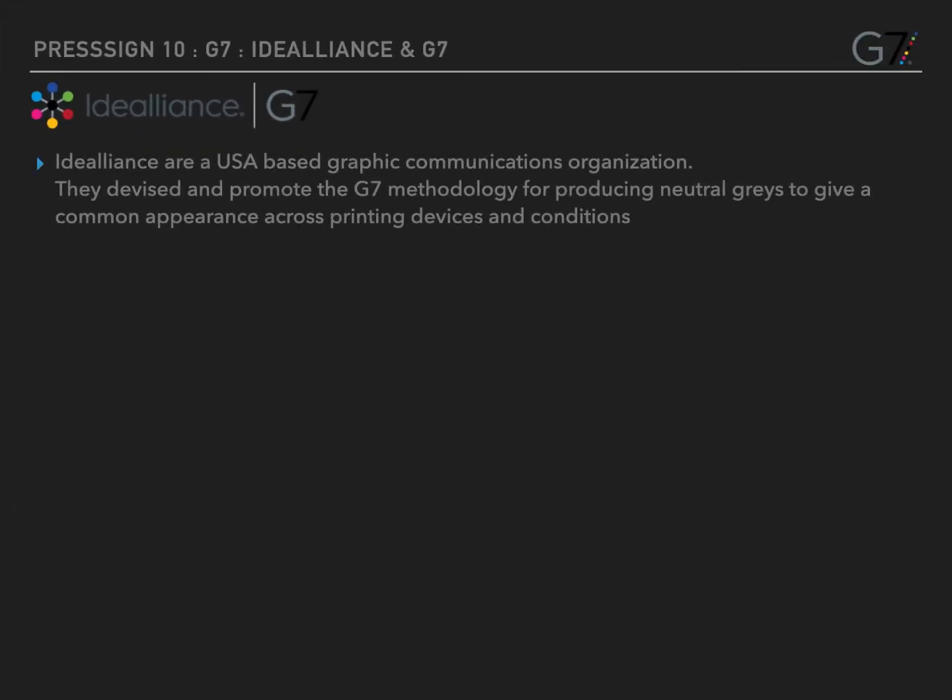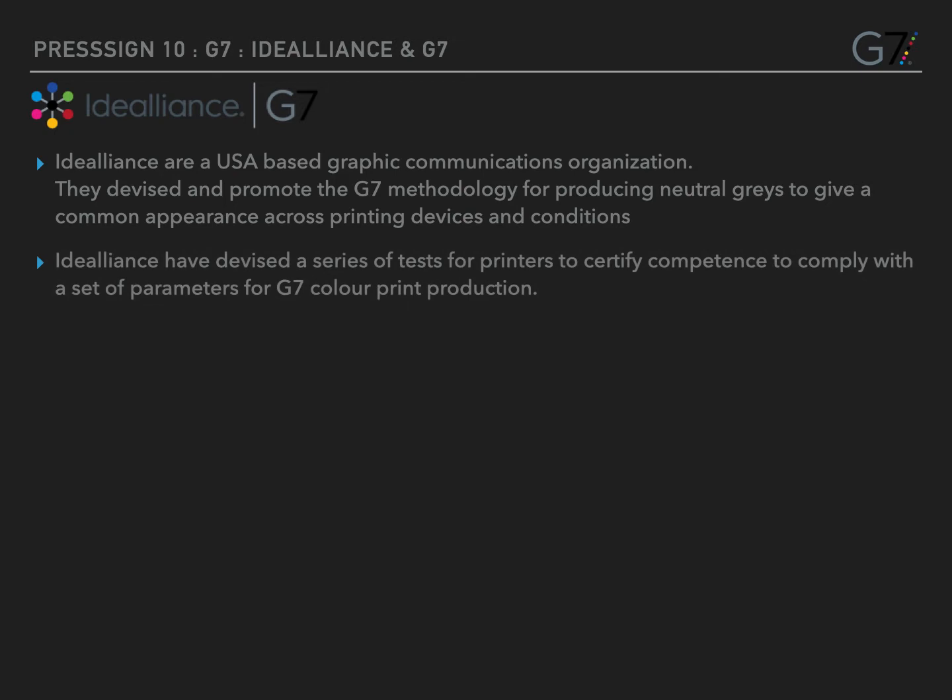ID Alliance are a USA-based graphics communications organisation. They are responsible for all G7 certification and many print and graphics standards adhered to both in North America and worldwide. You can get more G7 information at the link shown on this slide.